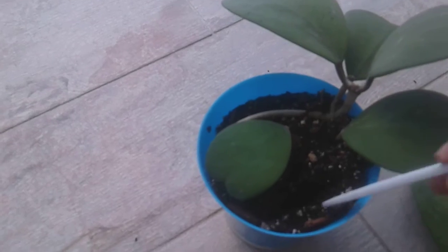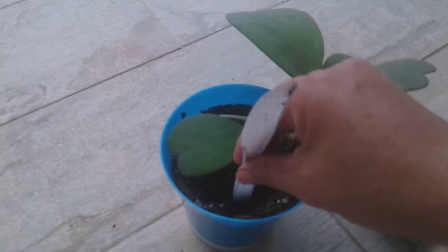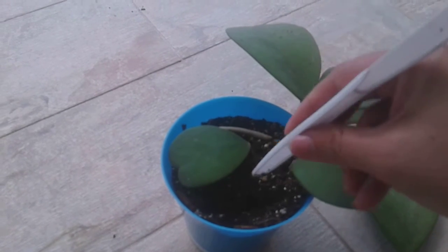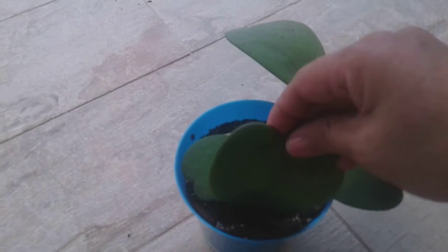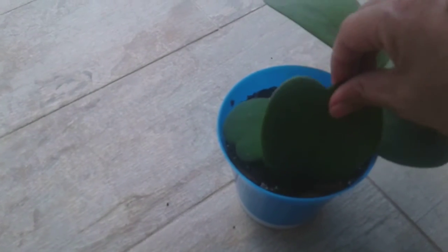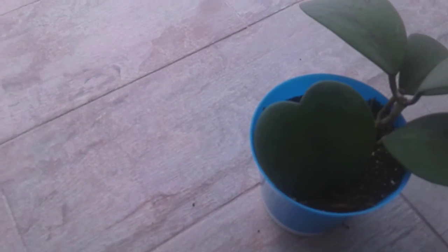Right here I'm making a little line with my knife. My soil is moist — it's not wet, it's moist — so I'm going to stick it in there. You just want to stick it in there.